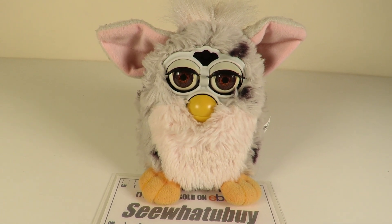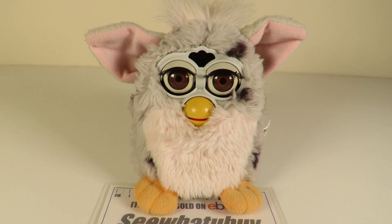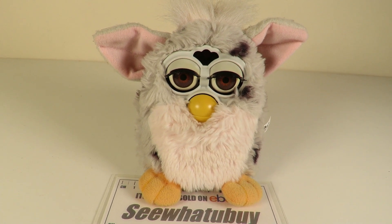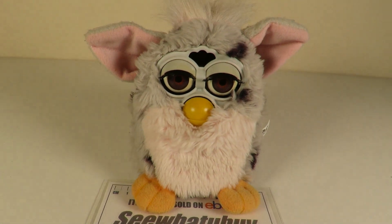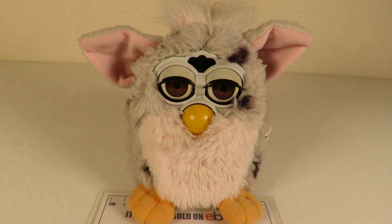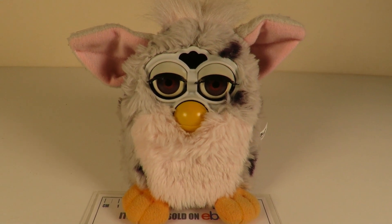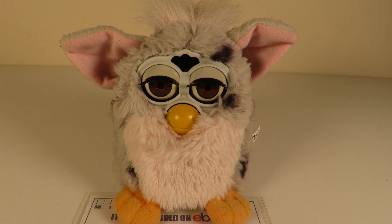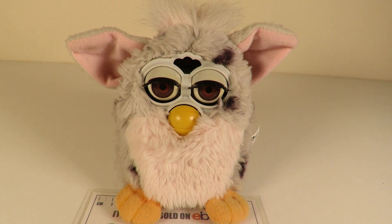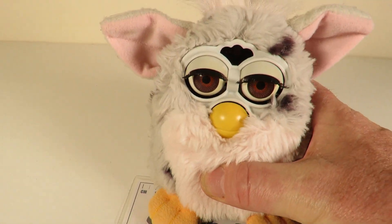Well, hi there. I understand you are one of the original Furbies — is that correct? Okay, not the answer I was expecting. Is your hearing okay? No, I guess not. So you were born in 1998? Not very talkative, are you? Not as talkative as your younger Furbies.